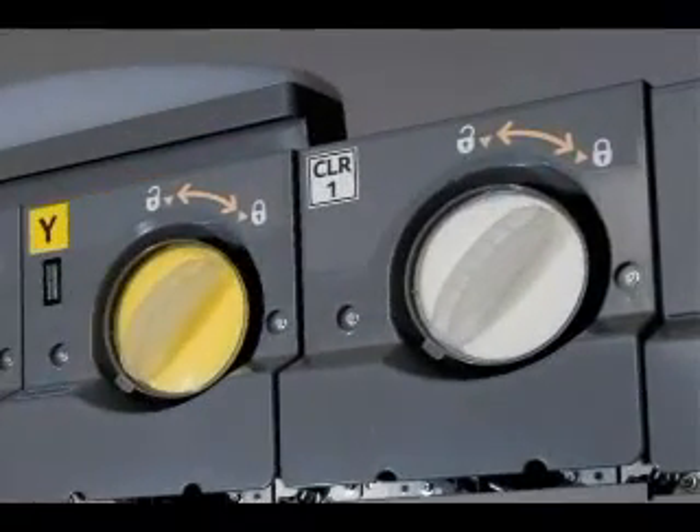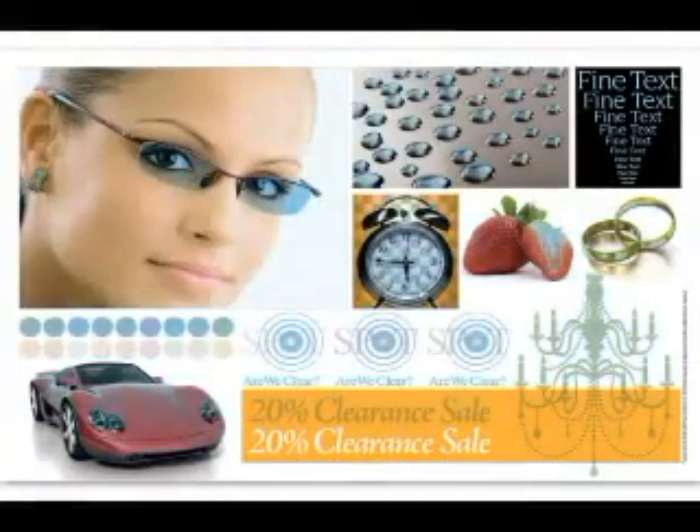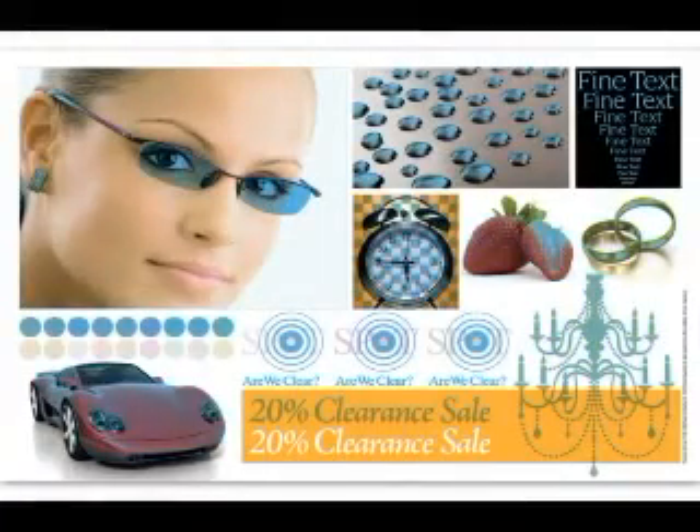Here you can see the clear toner in its location. With the clear toner you can add highlights to your images and bring out punch and pizazz by using clear ink on glasses or areas that you want to bring attention to for your customers.